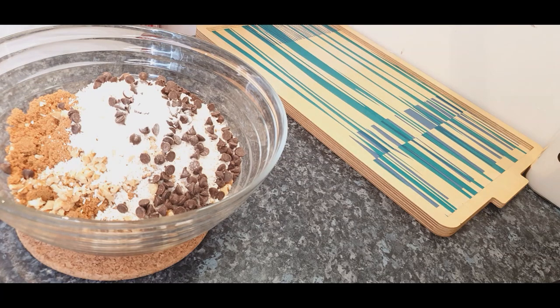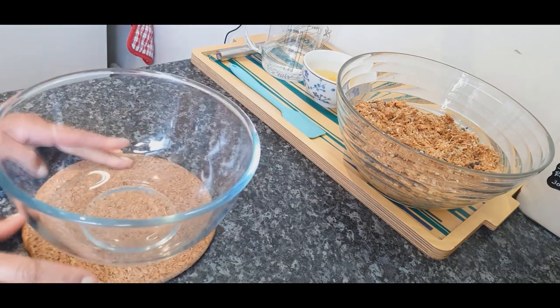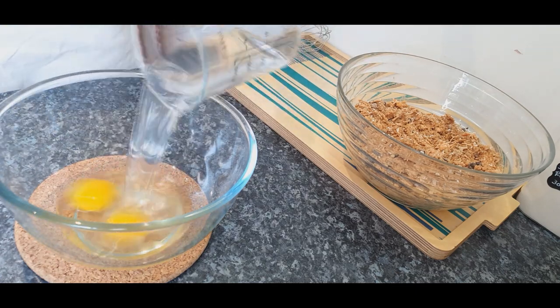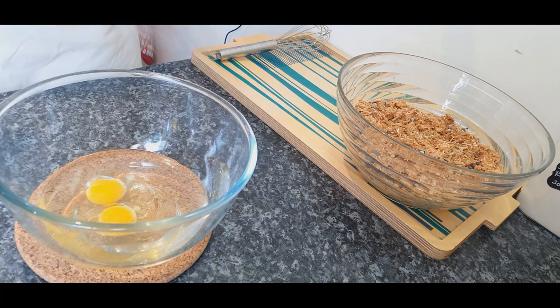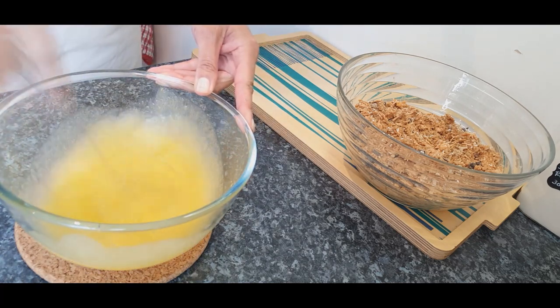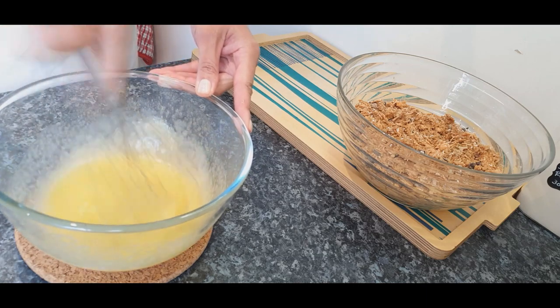Mix them well and set aside. In a separate bowl, mix the eggs and coconut oil until well combined, lighter in color and creamy. Pour in the egg mixture and beat all together until thoroughly combined.